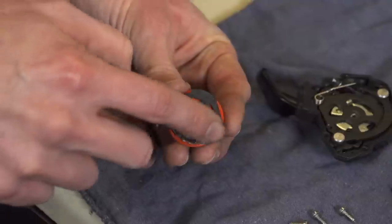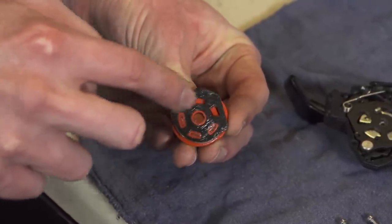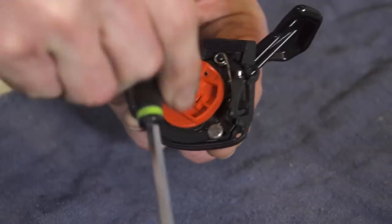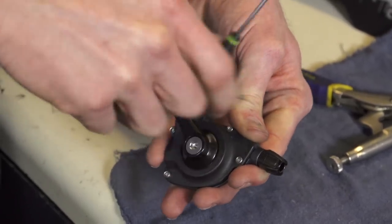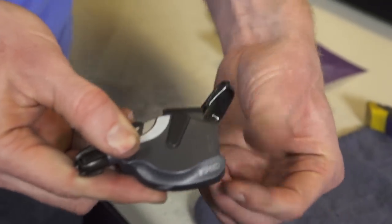Now we can finish reassembling the top end of the shifter. Reinstall the plate onto the plastic cable pulley and apply grease to the plate so that it slides smoothly inside the shifter. Line up the wide slot in the plate with the tab protruding up from the cable uptake lever, then reinstall the main bolt followed by the secondary return spring. Reinstall the shifter cover screws and check your work to make sure that the switch functions smoothly and without any rattles.